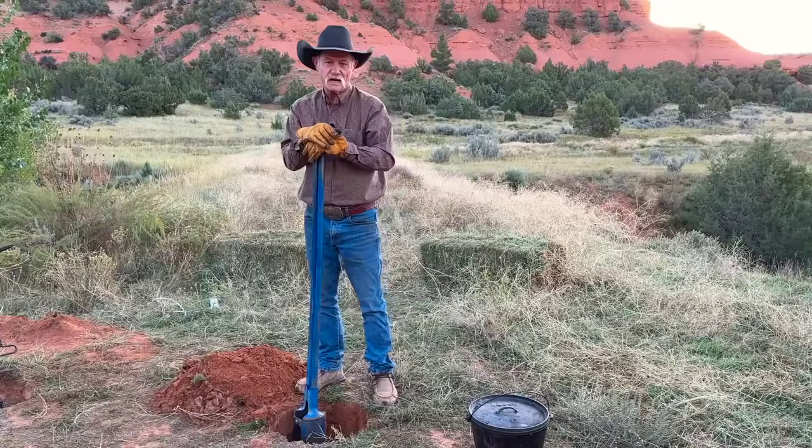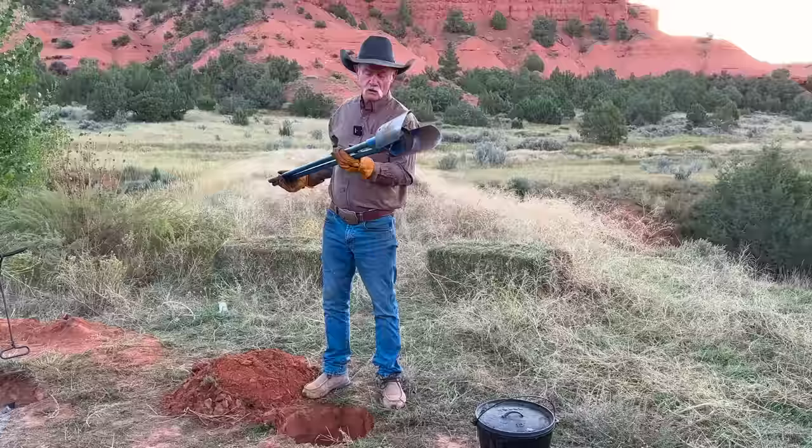Hey, thank y'all for dropping by camp, and today we are using my favorite kitchen utensil, the post hole digger. What's it for? We're going to do a little burying of some short ribs in the ground in a Dutch oven. Oh my gosh, don't get no better than this. Go to your local hardware store and put these in your kitchen.